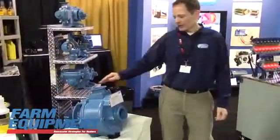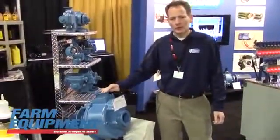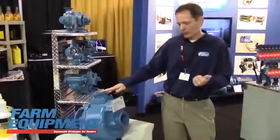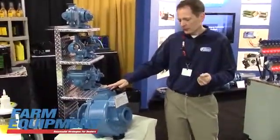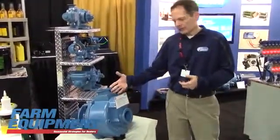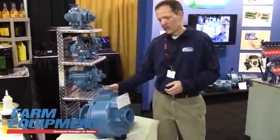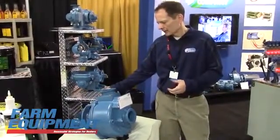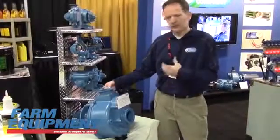Our third new product for this year is the next generation centrifugal pump. We've redesigned the self-priming pump to have more flow and other user features such as easier maintenance. We updated the seals to have a large O-ring and a lesser number of fasteners to make the change quicker.